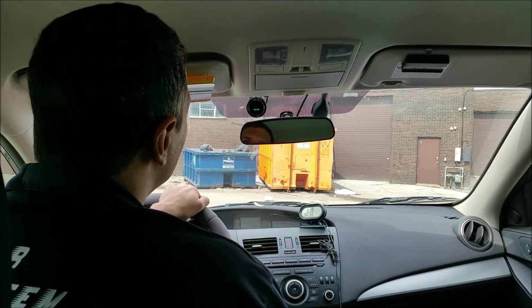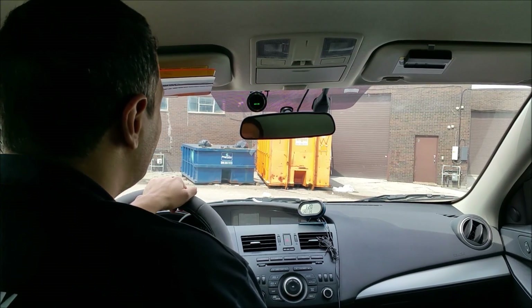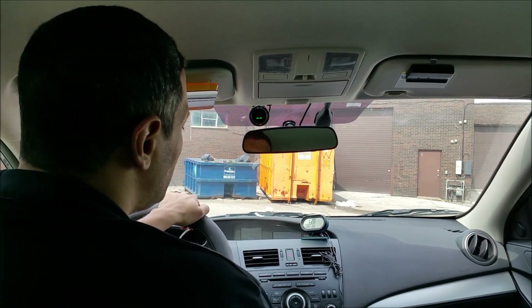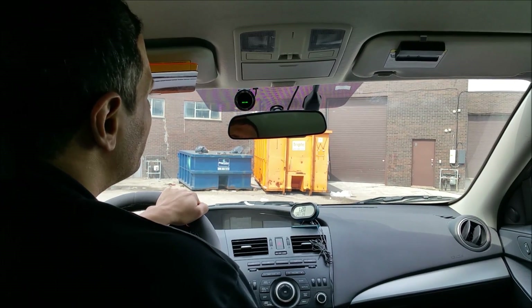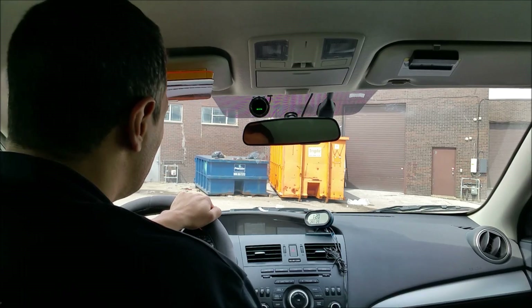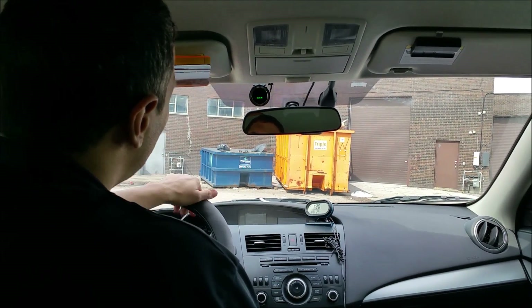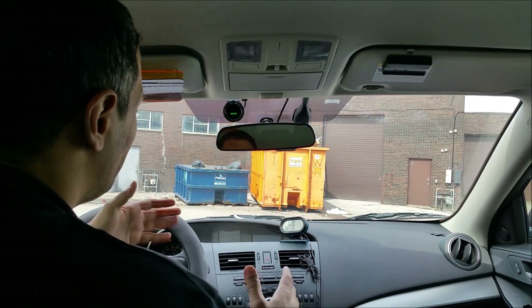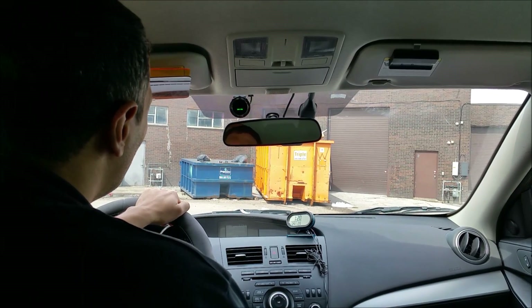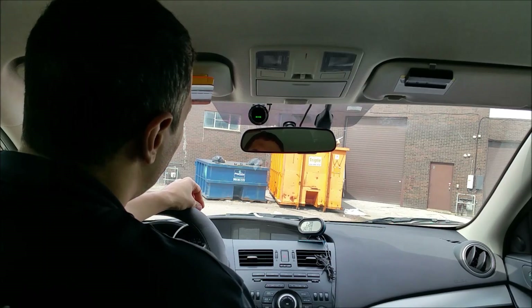Hey guys, thank you for joining us at Car System Installation. Today we're going to show you the Mobileye 560 installed on a 2013 Mazda 3. The Mobileye 560 is a collision alert system that alerts you when you're too close to a vehicle, alerts you if you change lanes with no signal, and if you drift away from a lane it will alert you. When you're in traffic and you let go of the brake by mistake it will also alert you.